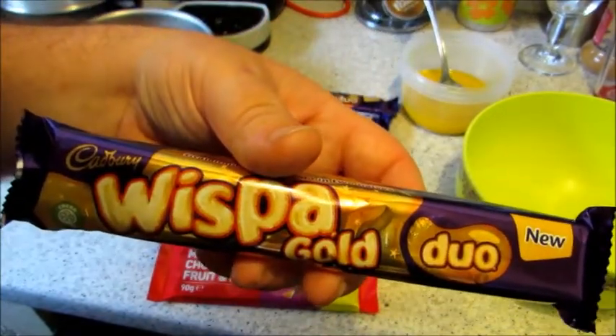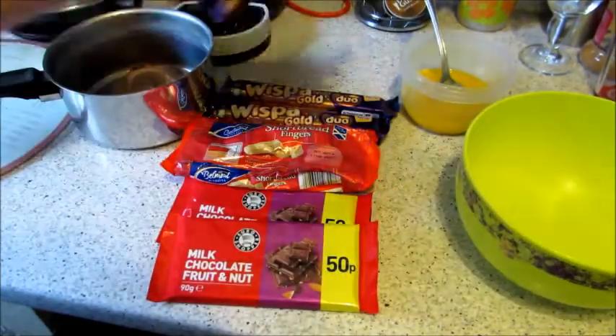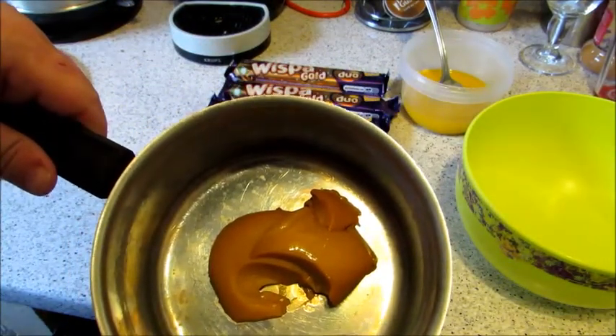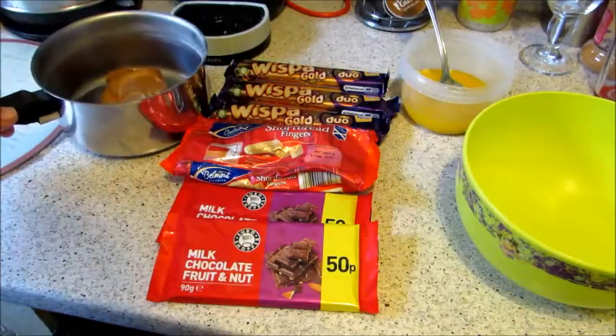I've not seen a video doing a Gold Whisper slice on YouTube. And then we have in here 139 grams of caramel condensed milk. So there's your ingredients.